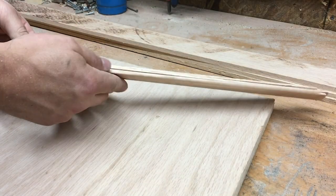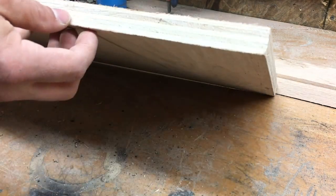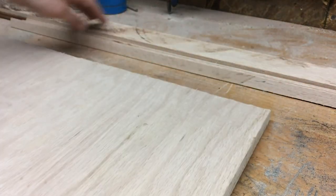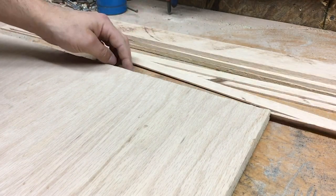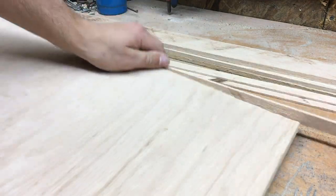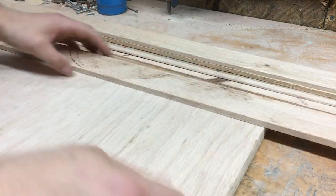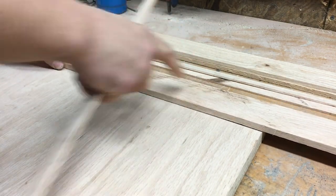So I'm going to start building the door for the bottom of the gun cabinet and I'll be using some of the oak plywood that I have to do that. Across the edge, you can see it's not that pretty, so I'm going to laminate some of these thin strips of oak that I've cut across the edge just to cover that up and make it look a lot nicer. And then on the face of the door, I'll be attaching this molding across the edge on the face.